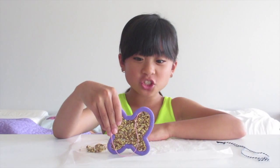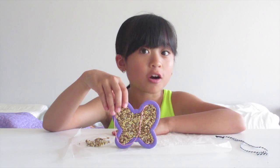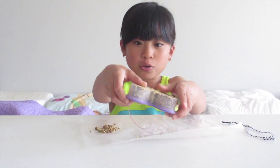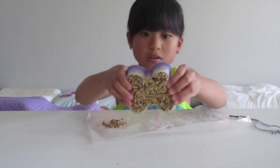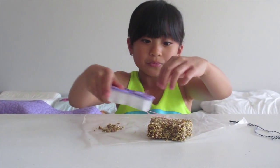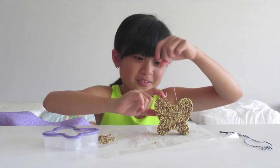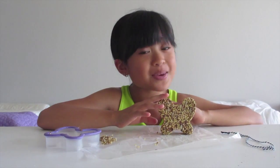I let this dry overnight, and now it's hard — but not too hard for the birds to get into it. The next step is to push it out from the back. There we go — this is the bird feeder! Doesn't it look so cute? It's a little butterfly. Poor thing, it's going to get eaten by my birds — oh well, at least the birds will have a free meal.